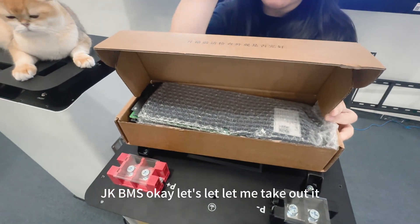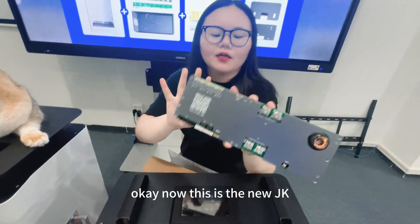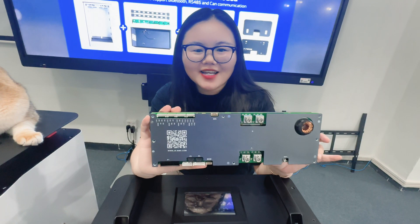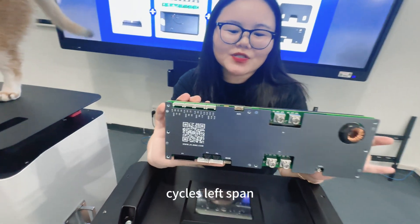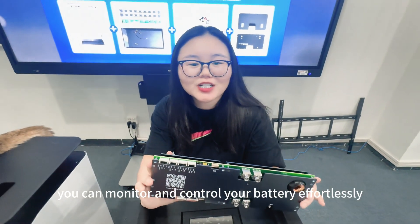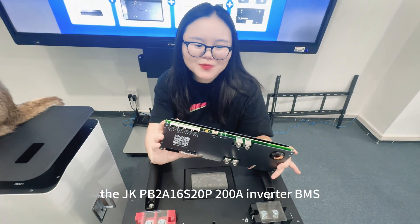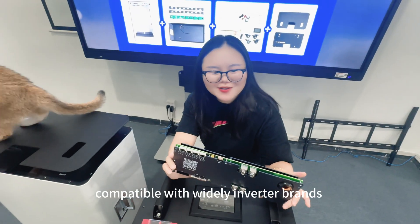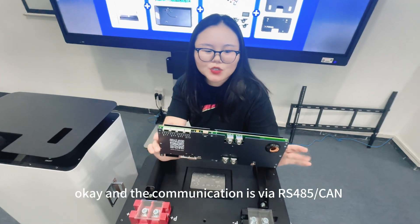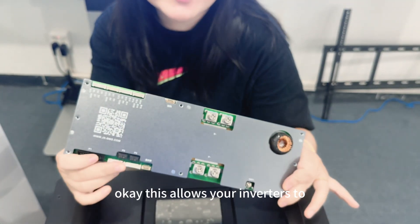This card uses the new JK BMS — the new inverter JK BMS. This is the new JK virtual BMS equipped with 2 amps active balancing, ensuring optimal performance and extended battery cycle lifespan. It also has built-in Bluetooth and software features so you can monitor and control your battery. The JK PB2F16 series 200 amp inverter BMS is compatible with common inverters.